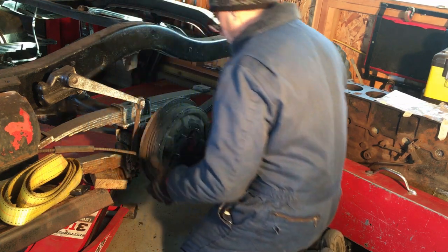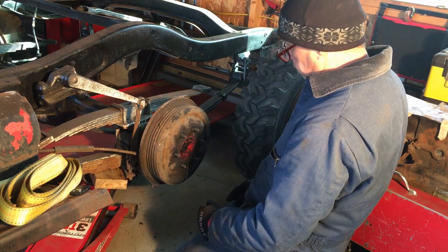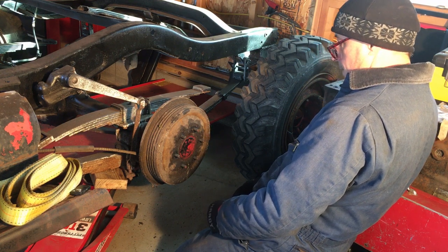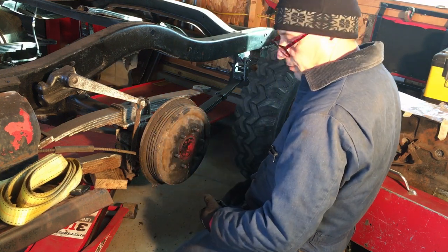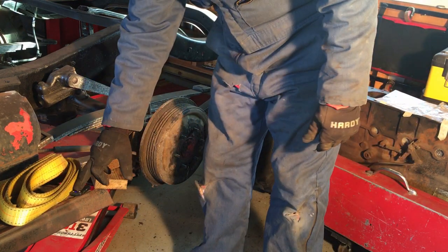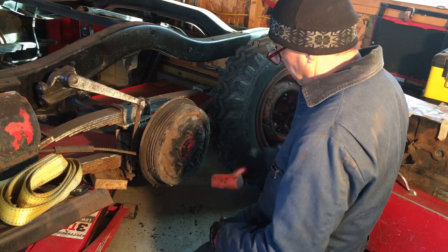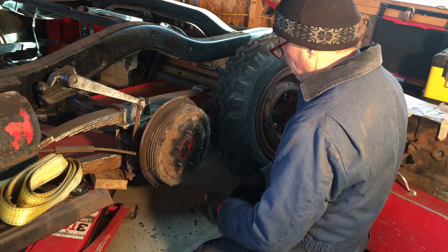It turns — that's a good sign. I have no idea how to get this drum off. I've been hammering on it and it moves a little bit. I'm thinking it must need a big three-jaw puller or something to grab these ridges and pull it out.